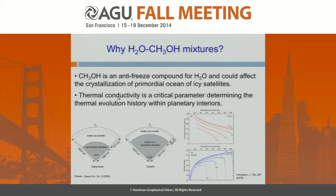So why water-methanol mixtures? The high-pressure physical properties of water mixed with some volatiles are very important for many dynamic processes in the Earth and planetary systems. Among these volatiles, methanol is a polar and hydrogen-bonding molecule like water. When mixed with water, methanol acts as an antifreeze compound that lowers the melting point of water at zero pressure. It has also been proposed that if methanol exists mixed with water in icy moons, it could affect the crystallization process or the thermal evolution of the primordial ocean within icy moons. In particular, the thermal conductivity of the water-methanol mixture is a critical parameter to determine the thermal evolution and temperature distribution within icy moons.